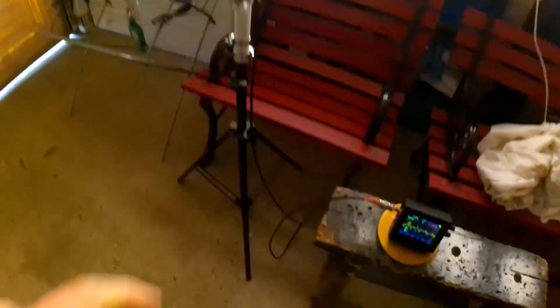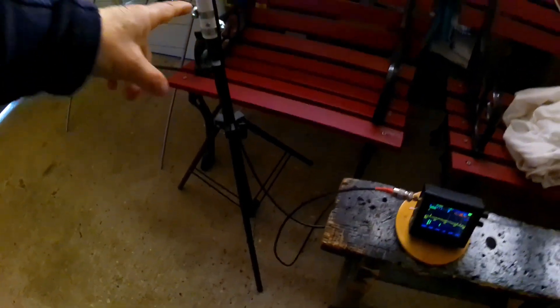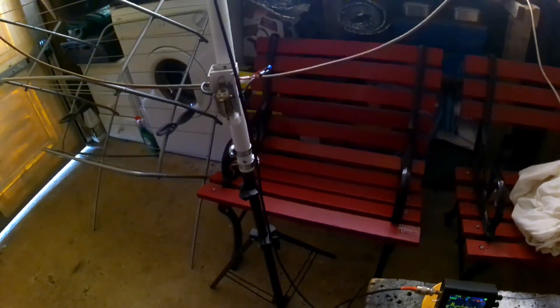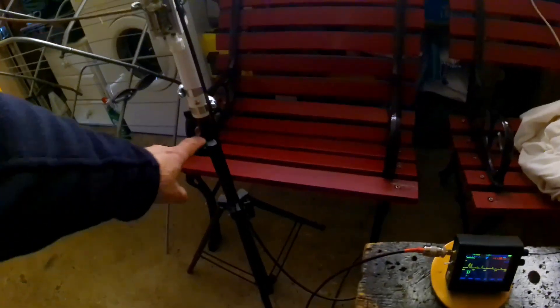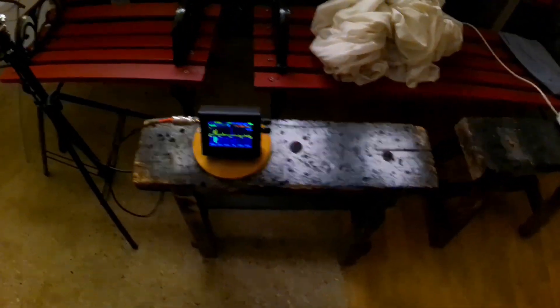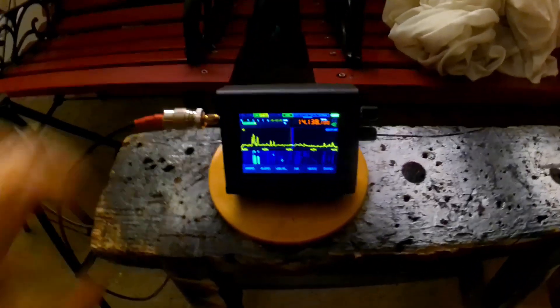Yeah, so it works extremely well - and this is inside the garage on a lighting tripod. I can extend it up to almost my height, nearly five foot, with all the sections down. I can't put it up any further in the garage. Thanks for watching this little video - please subscribe and like.